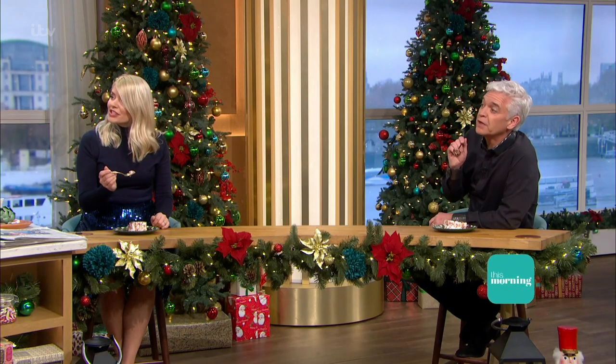We're going to put all the recipe details on the This Morning app. Merry Christmas to you. Merry Christmas to you. Thank you. Congratulations. Merry Christmas.